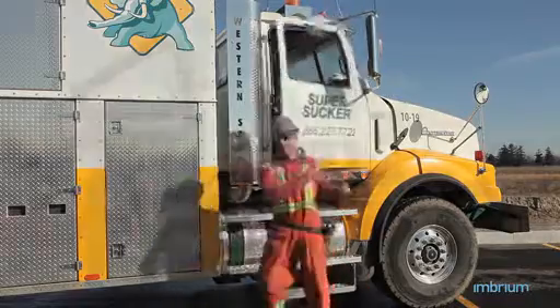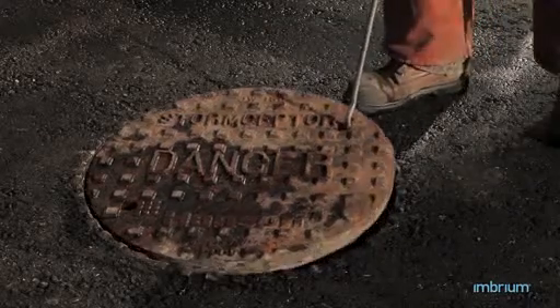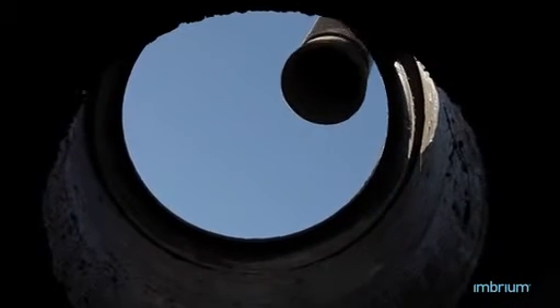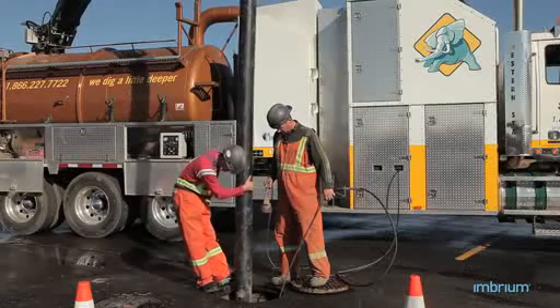Maintenance cleaning of accumulated sediment is performed with a vacuum truck. For 6-foot diameter models and larger, the vacuum hose is inserted into the lower chamber via the 24-inch outlet riser pipe. For 4-foot diameter models, the vacuum hose would be lowered through a removable drop tee.